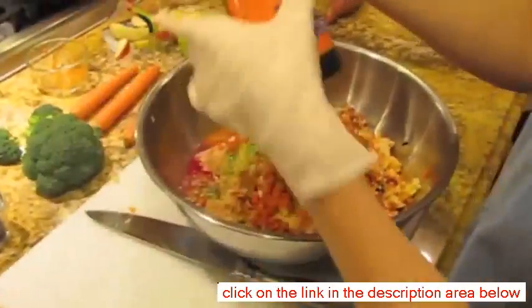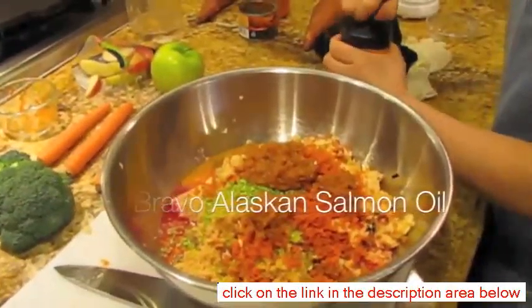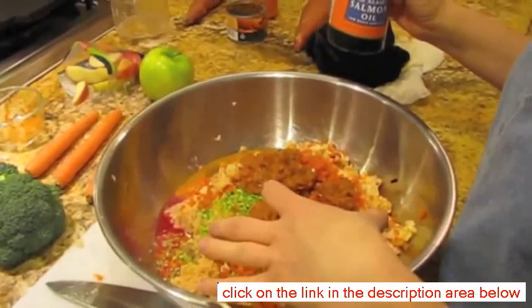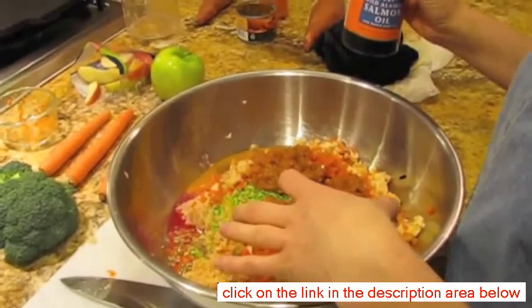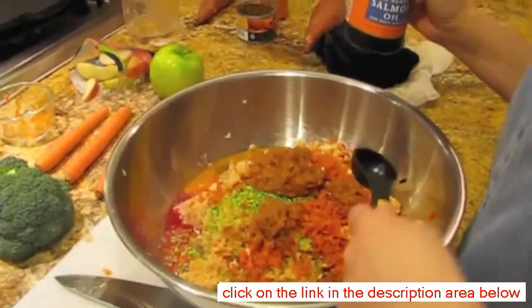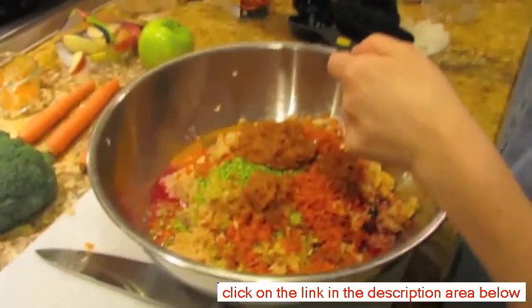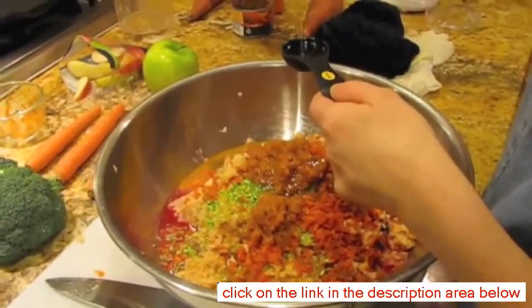Another thing I'm going to add is some fish oil. Fish oil is really good for their skin and coat. This is going to feed about four pounds plus the veggies — probably four meals for my dogs. For a 50 to 70 pound dog I believe it's one tablespoon, so I'll do three tablespoons total.